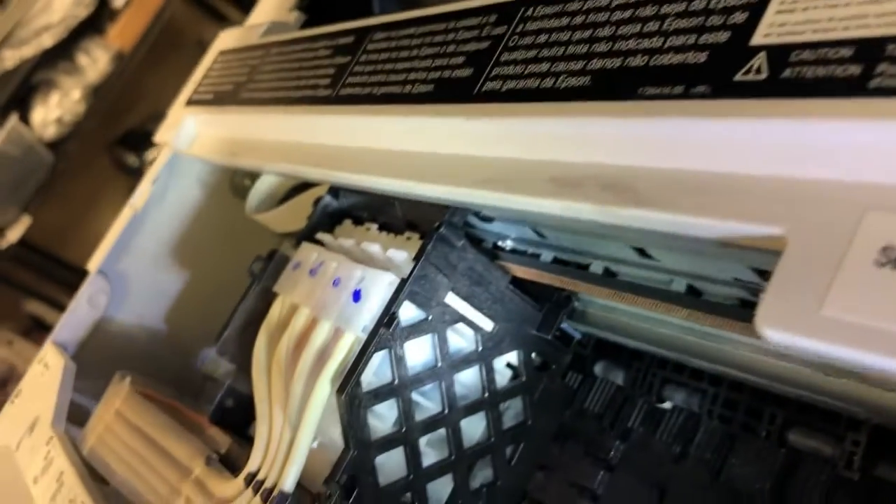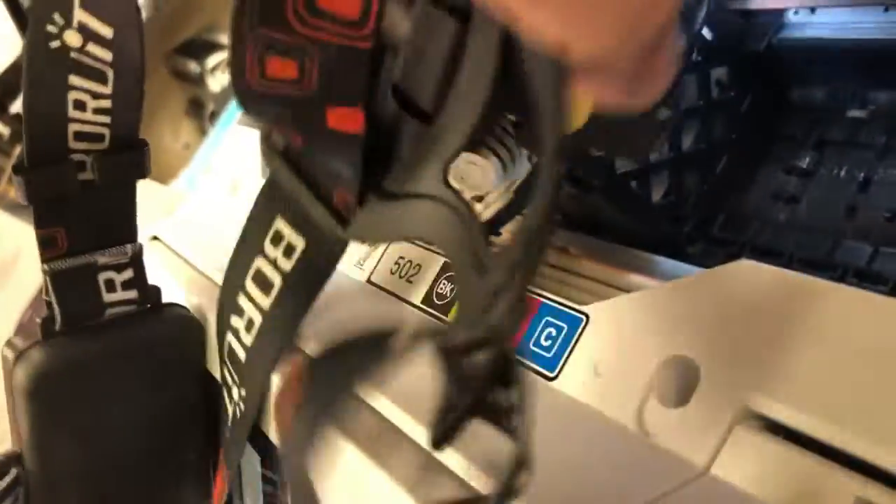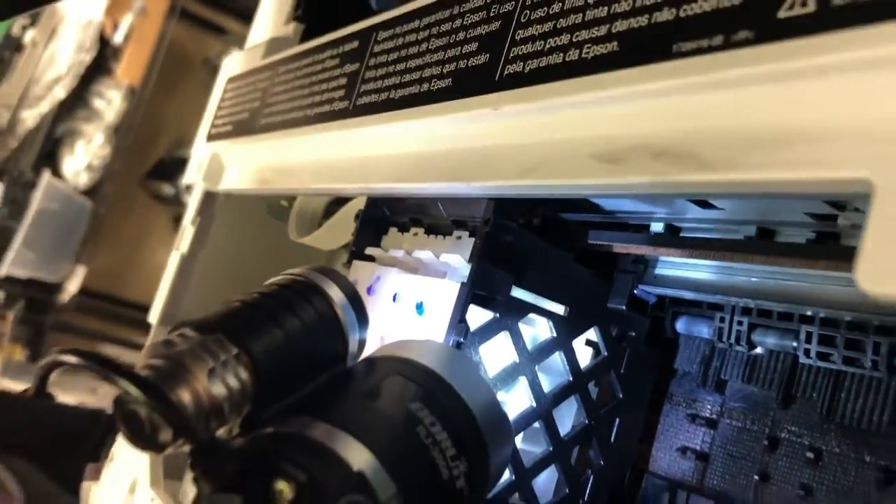Another thing we need to check before we do anything is check if the belt is set correctly inside the sensor. You will need a flashlight. You need to see the belt is flat, not blocked, not twisted, and sitting right between the two pieces of plastic.